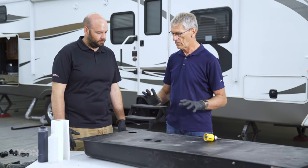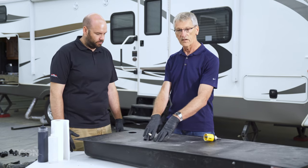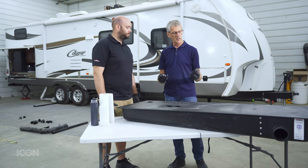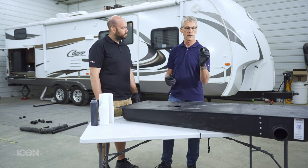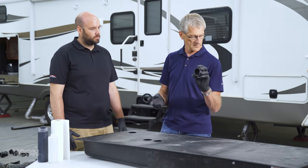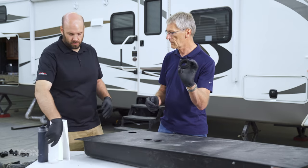We've got our new tank in. We've taken our measurements on center, marked everything out, and drilled the holes. There are two types of fittings you can order: the glue-in type and the rubber grommets, which are flexible. Right now we're going to show you quickly how to do a glue-in fitting.